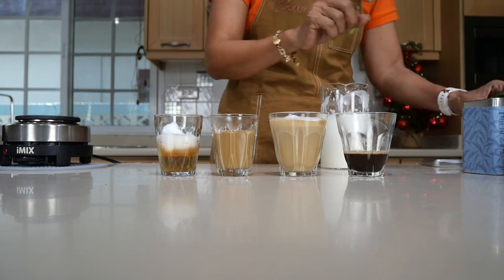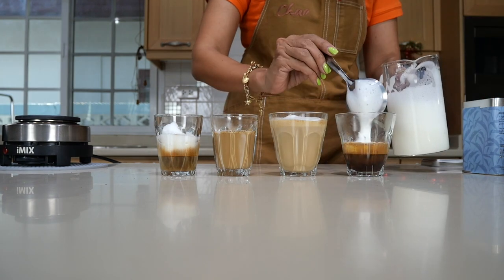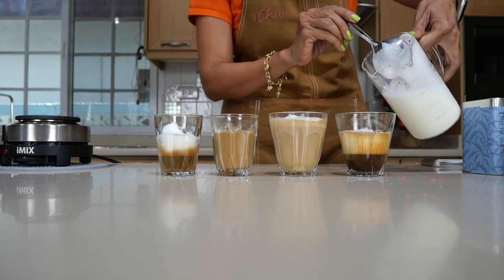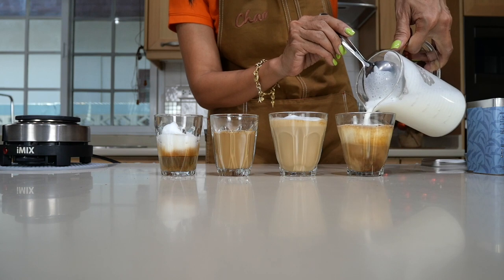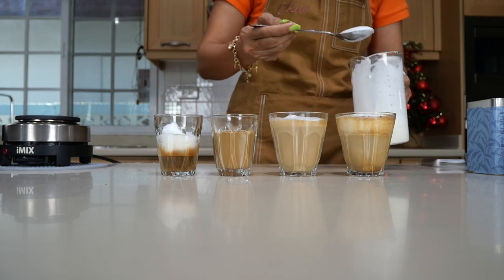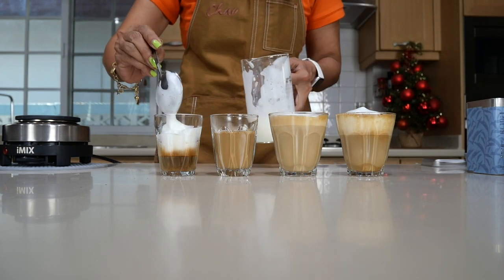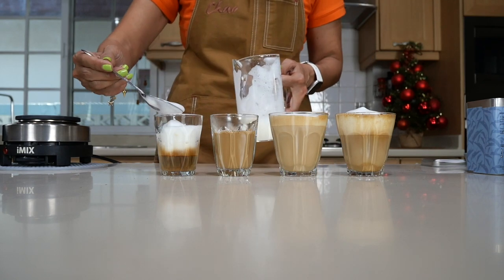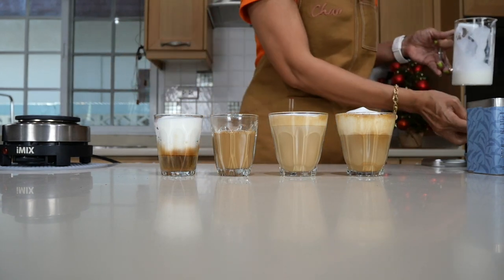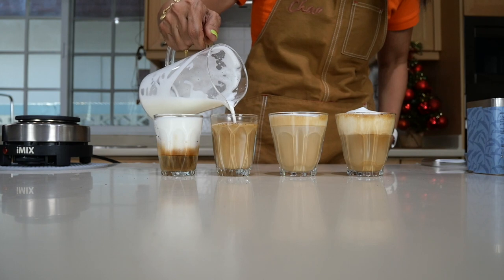For the cappuccino, I'm going to put some cinnamon in there. You can put this on top, or you can put it before the foam — put the foam first, then pour the milk into the middle. If you want all of these to look full, just fill to the top with foam.